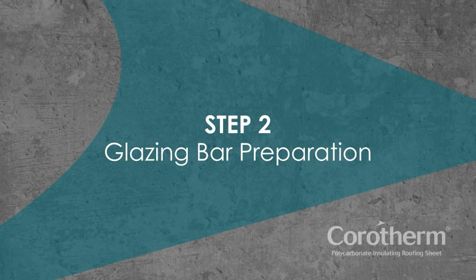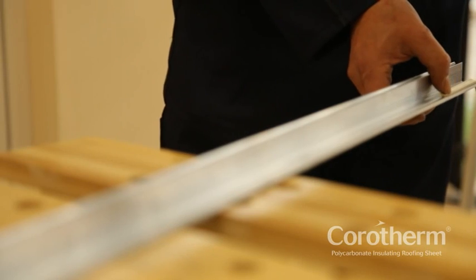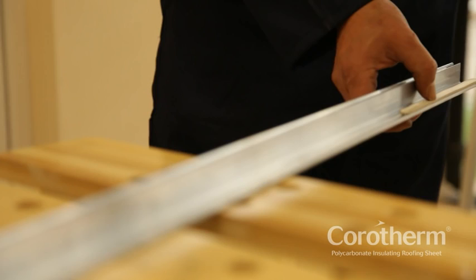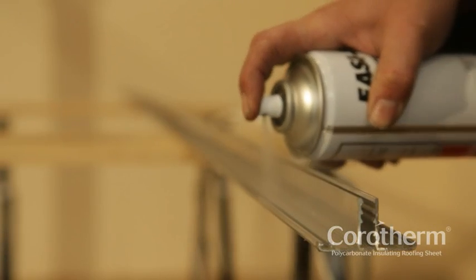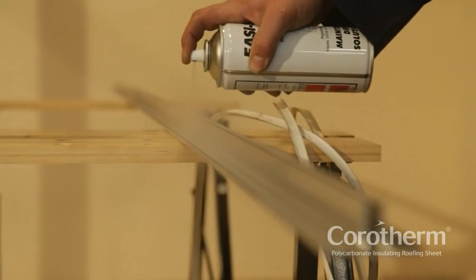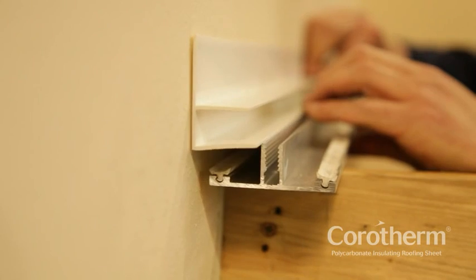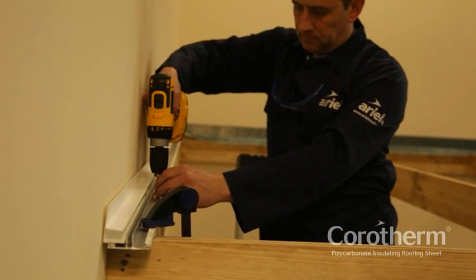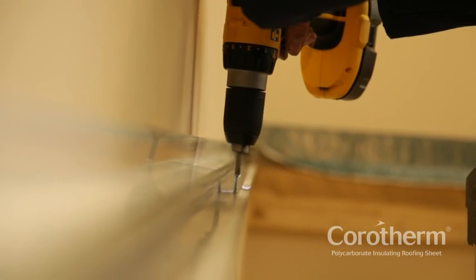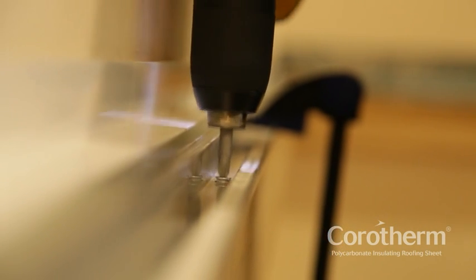Step 2: Glazing bar preparation. Glazing bars are installed on each of the rafters. Before installing the glazing bars, you'll first need to insert the seals either side of the bar base. The use of silicone lubricant can make the installation of seals easier. Install the seals and avoid stretching. You'll need to pre-drill the glazing bar in preparation for fixing to the rafters at approximately 400mm centres, staggered on alternate sides.